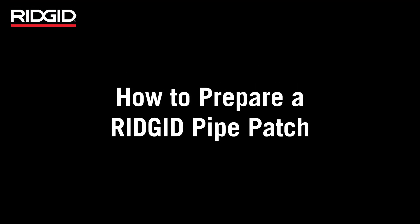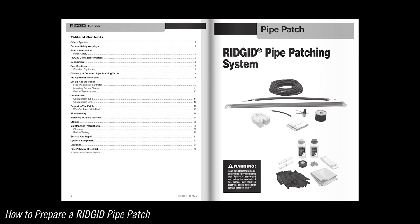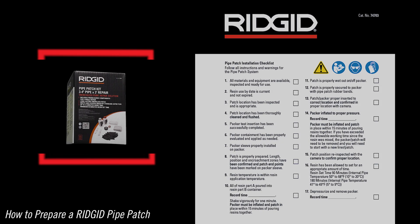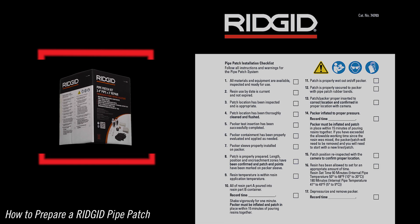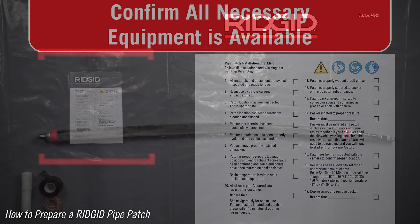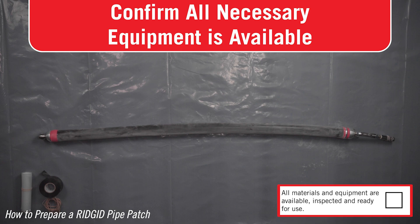How to prepare a rigid pipe patch. Be sure to read and follow the included operator's manual for specifications, installation instructions, safety precautions, and more. The rigid pipe patch installation checklist referenced in the operator's manual can be found on the side of every rigid pipe patch kit box. This checklist must be completed for every installation. Before beginning the patchwork, make sure all equipment needed is on hand and has been inspected and tested to ensure a successful patch.